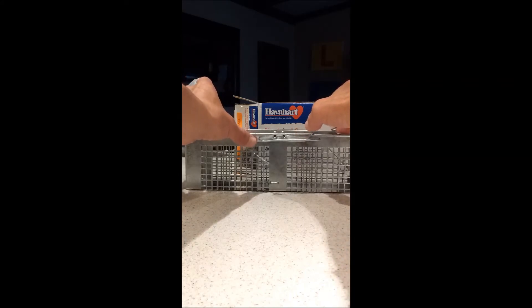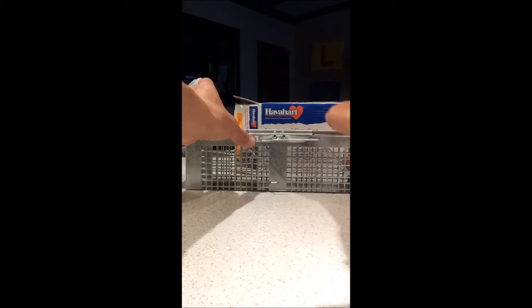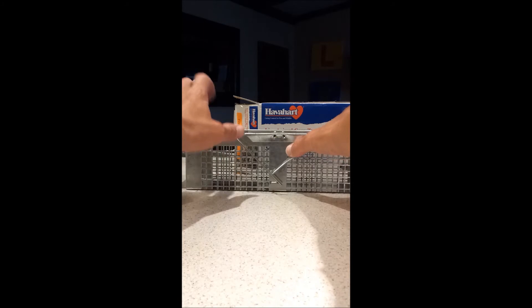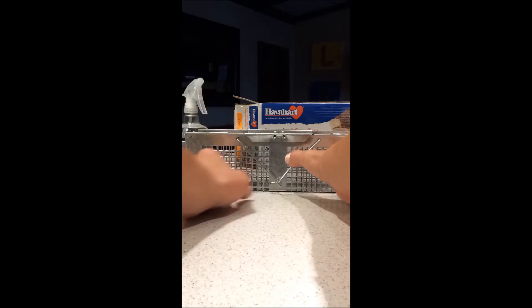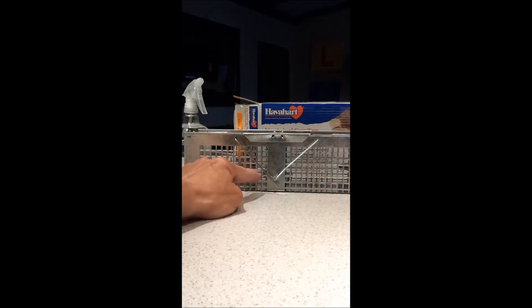It just rotates back and forth. You've got these side flaps that are holding the doors down once the animal gets inside. To set it, you just want to hold these two up. Make sure that the straight bar is underneath the crooked bar, then you can let go — the doors are now opening. Place the crooked bar precariously under that little piece of metal that's hooked to the inside attachment and sticking out the side.